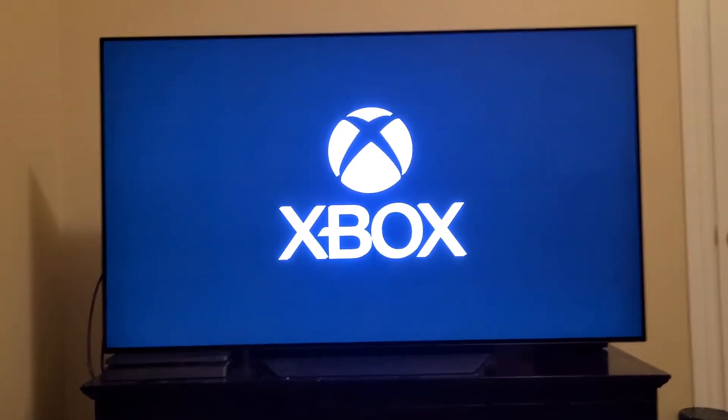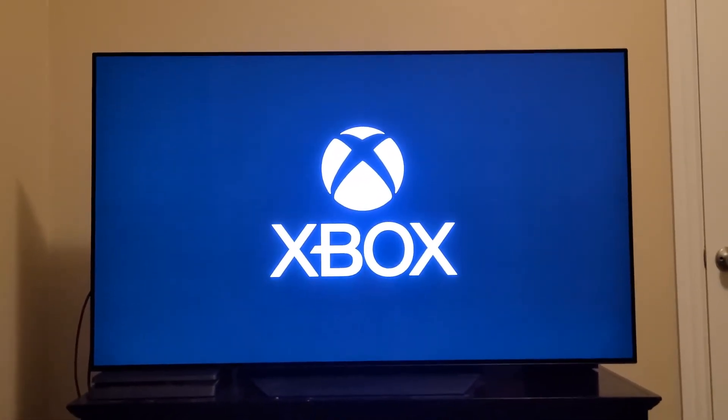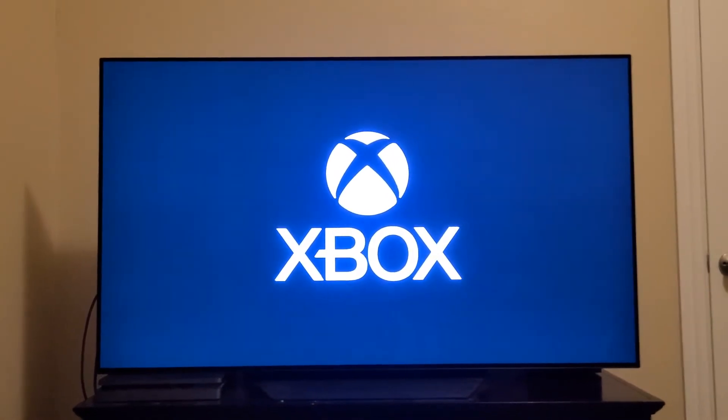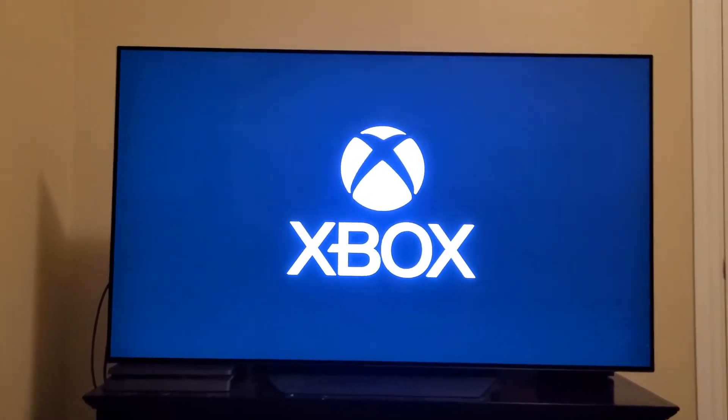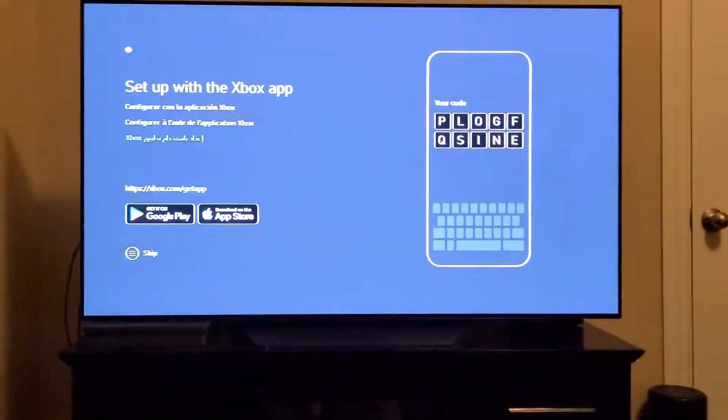I'm recording this on my phone so it should look like at least 4K. I'm so excited. I got this as a Christmas present — the best Christmas present. My family rarely gets me Christmas presents.